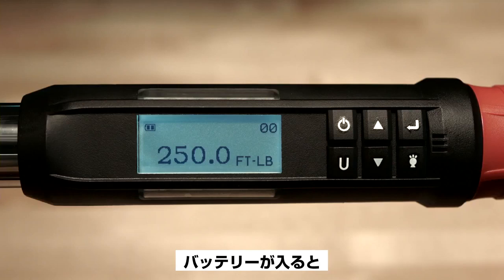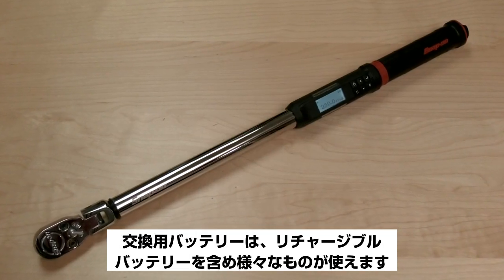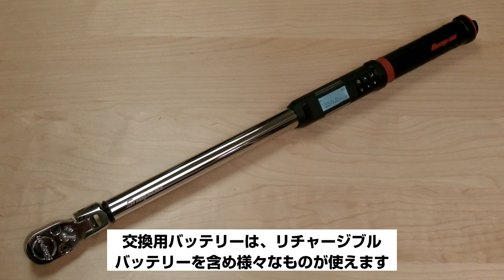Once the batteries are installed, a battery level indicator is visible in the upper left corner of the screen. Replacement batteries may be of any type, including rechargeable batteries.